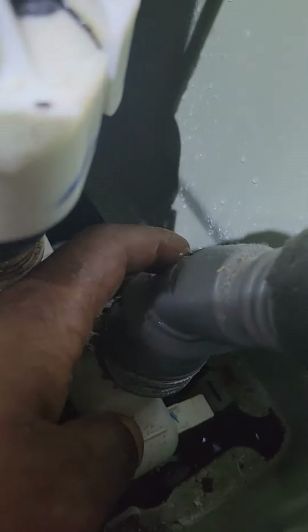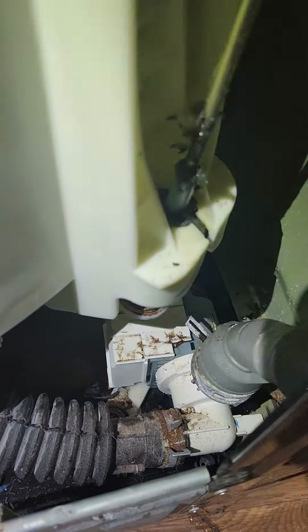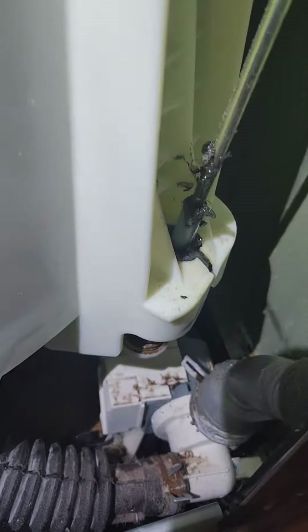It's the actual hose that got damaged from the outer tub assembly, when the thing here is shaking around. So that is the problem.